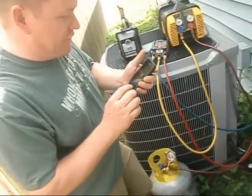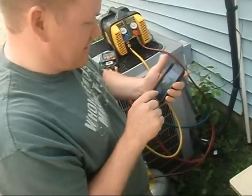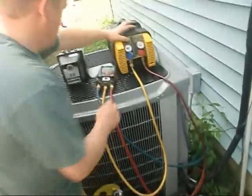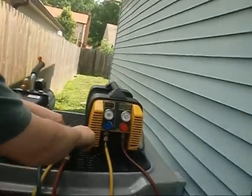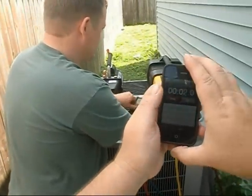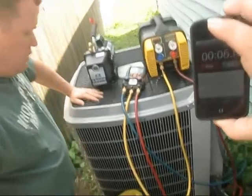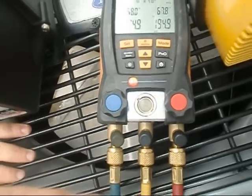I guess if y'all have seen enough of these videos, you know I suck at this. Well, you taught me how to use it now, so. Alright, we're going to reset. Let me make sure we're recording here. Alright, ready when you are. Go.